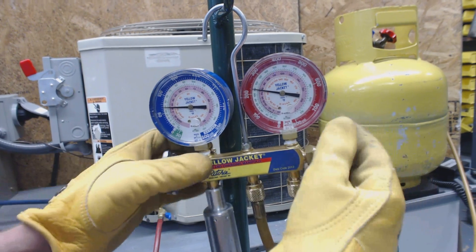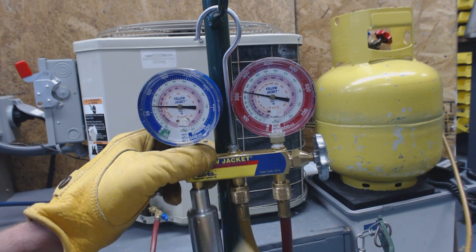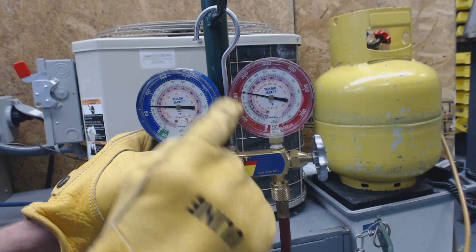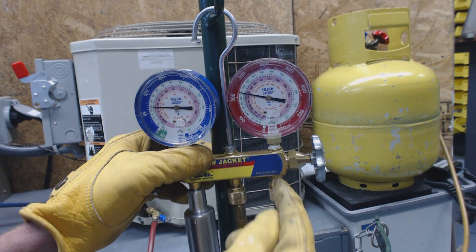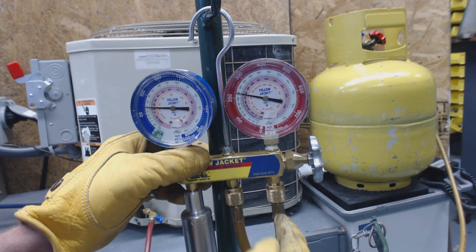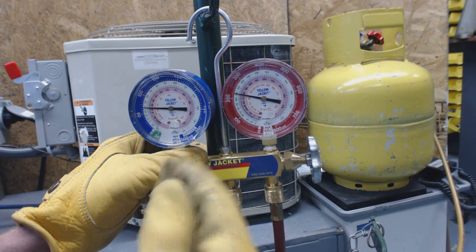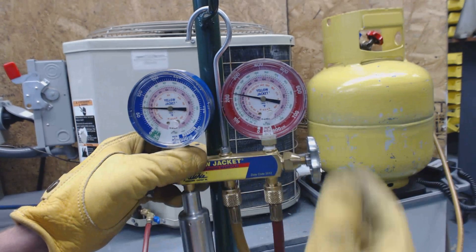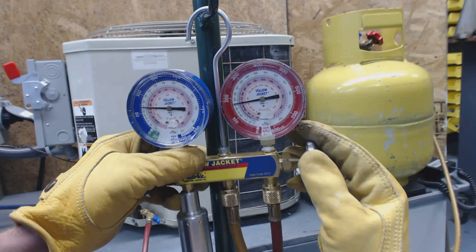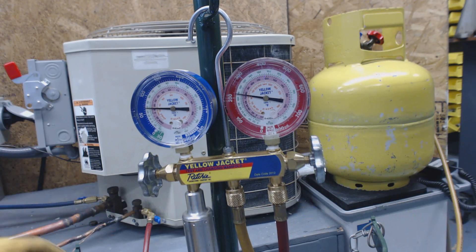What I'm going to do is open the liquid side and dump it into the service hose, which will go into the tank. We should see the needle lower. It's not going to take much, because the liquid line is jam-packed full of liquid refrigerant versus the vapor line, which would take a lot more time to move refrigerant. But you have to use the liquid line because it's high enough in pressure.